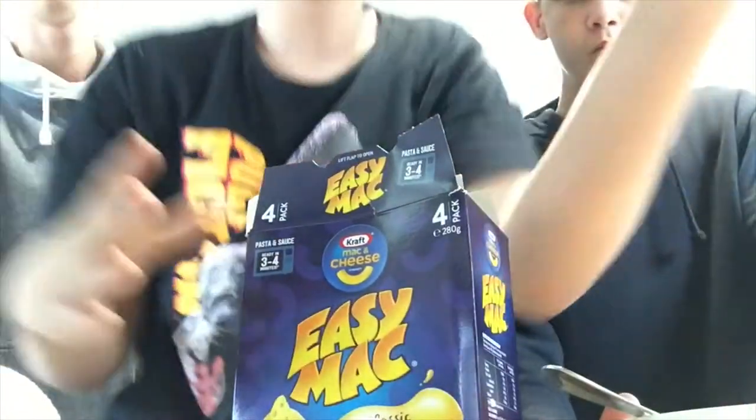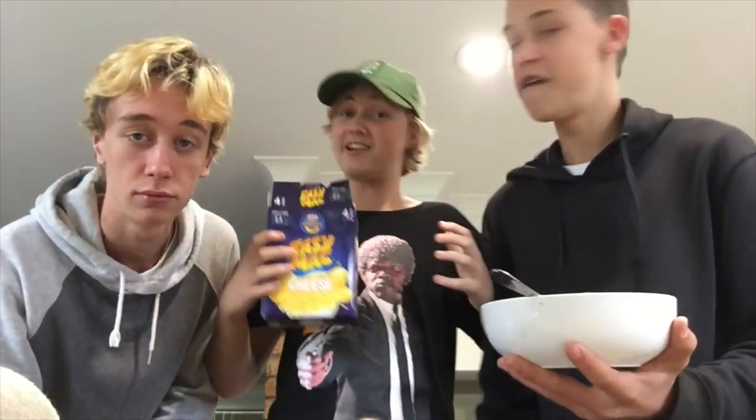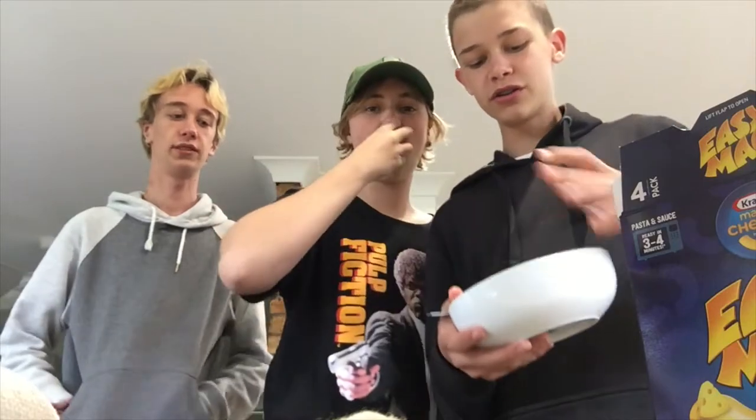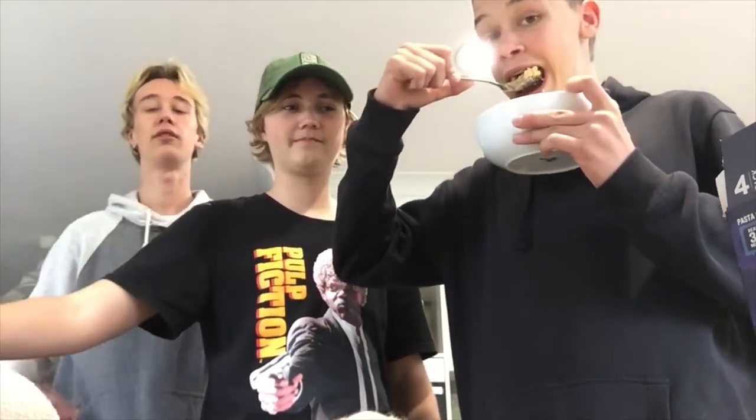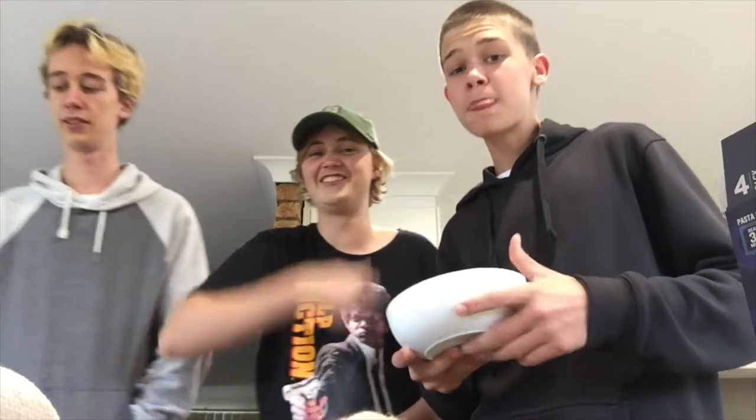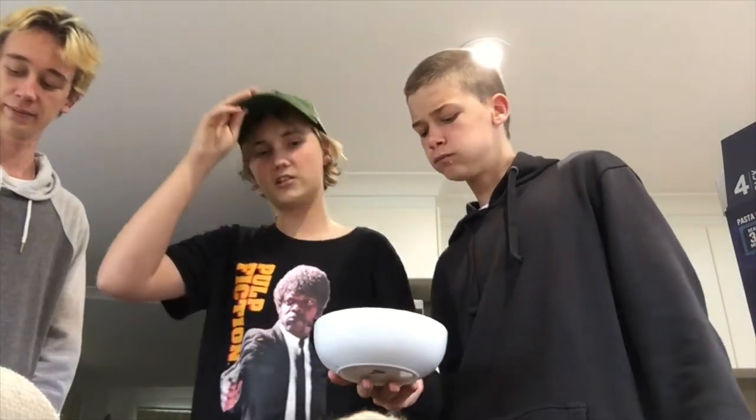This is nowhere near as bad as the Vegemite stuff. Would you like to give a fake shout-out to Kraft, the wonderful mac and cheese? How do you swallow it then? I want to put their logo on the thumbnail. It wasn't that bad, even though it's past its best before date — still tastes like two months in.